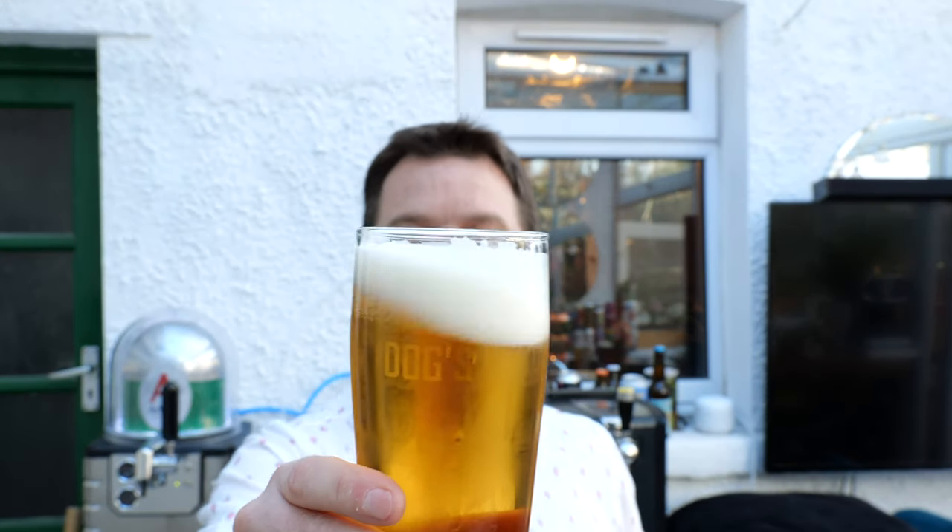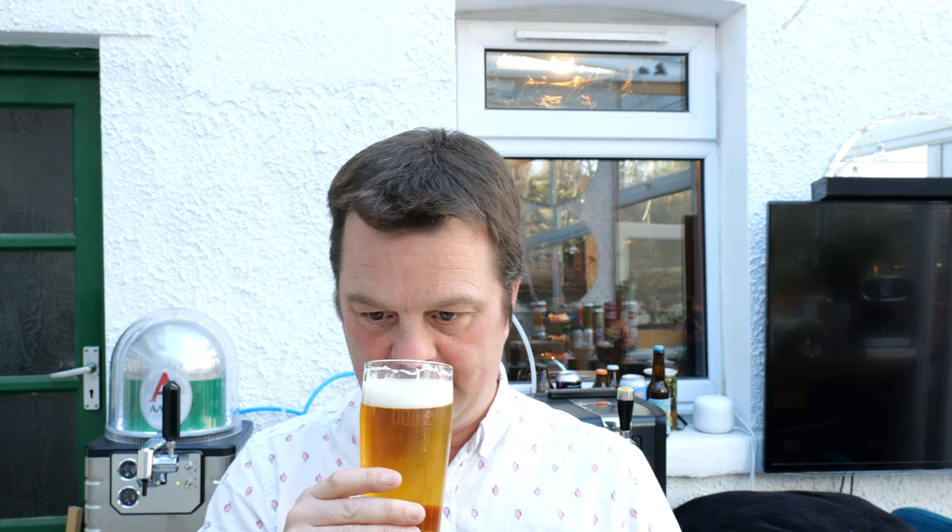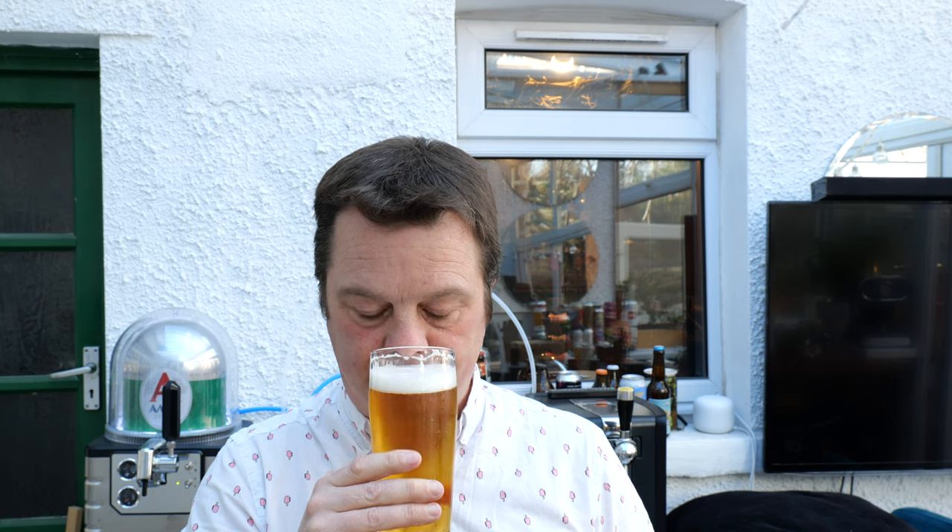So let's get the aroma on this clear-looking lager then. Light, crisp in the aroma. It's like a kind of hoppy, lemony aroma going on — spicy, peppery maybe. Smells good. Let's dive in.